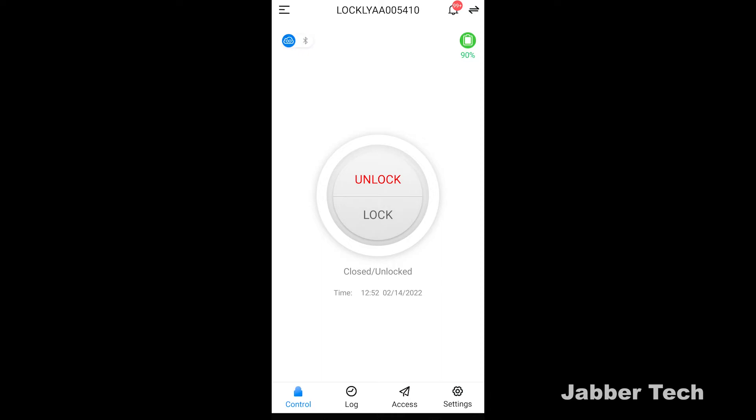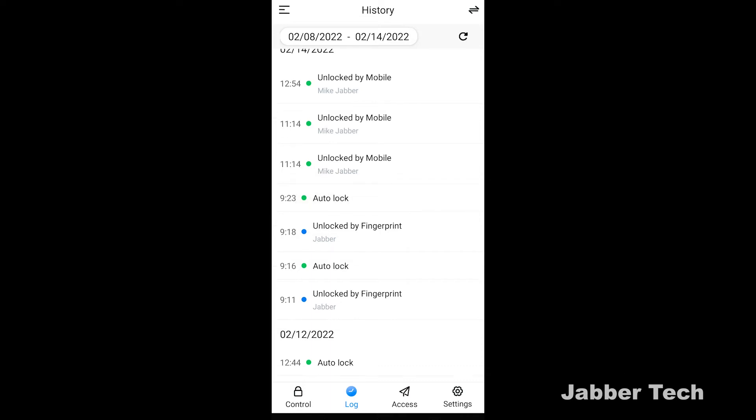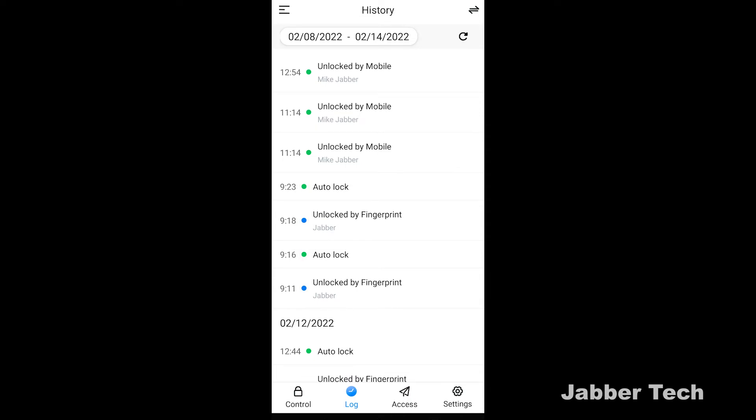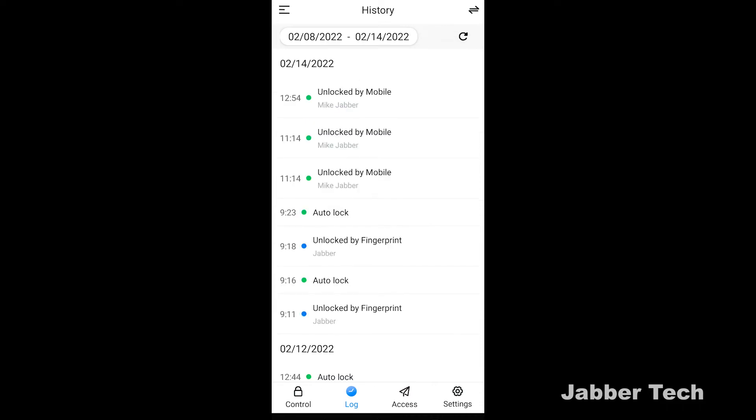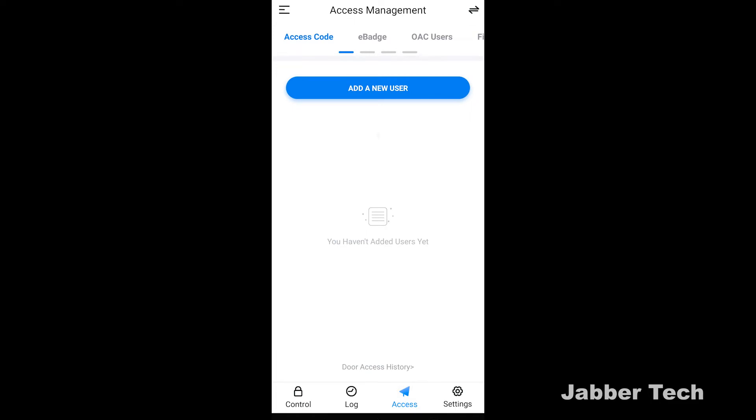You can see your battery level right at the top — I'm at about 90% battery. Going to the bottom, you can see your log: every single time the door was unlocked or locked. Right now I unlocked it by mobile, so you can see who unlocked it and your name right underneath. Thanks to the auto-lock feature it automatically locked, so you don't have to lock your door when you leave — it does it for you. It also shows you if you unlocked by fingerprint; you can see right there 'Jabra unlocked by fingerprint.' You get a complete log of every time your door was opened or closed.